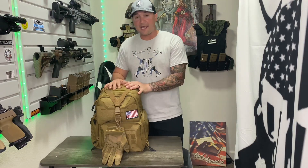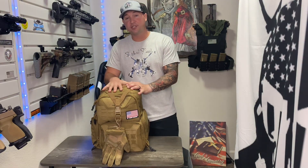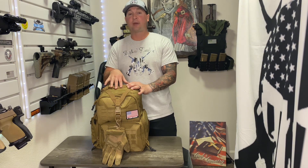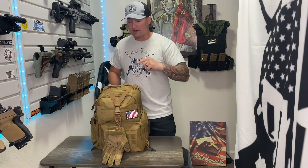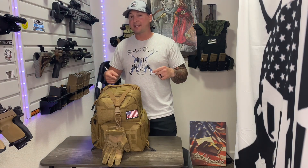Hey guys, welcome back to the channel. Today we're going to be talking about the Three Pigeons tactical range backpack. This thing is packed full of features — it's awesome, so let's dive into it and see exactly what you're getting.